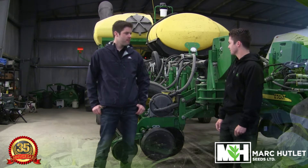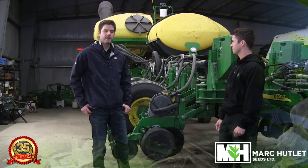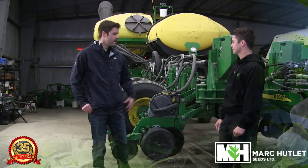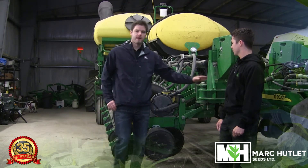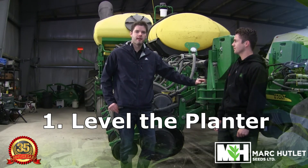Thanks Ben. What I'm looking at doing is — when I'm going through the planter — there's really 10 key things that I'm looking at as we head into the spring. The first one is when we pull our planter out, we're going to want to fold it out, set it down, and make sure our planter is nice and level.